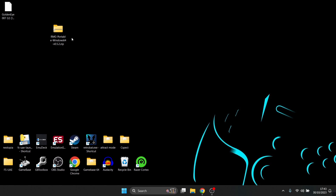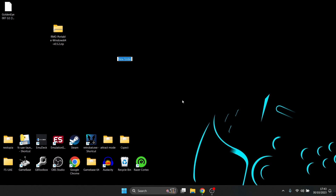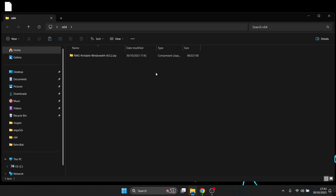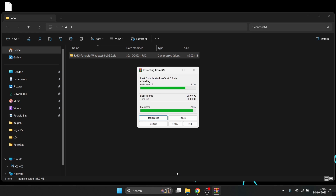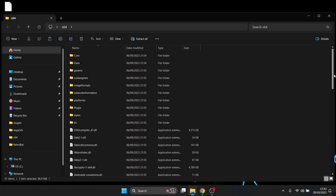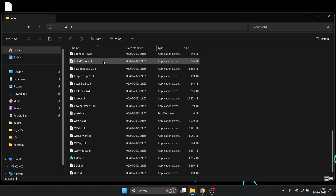Once you've downloaded the emulator, you'll end up with a zip folder. Right-click on your desktop, create a new folder, and call it N64 or whatever you like. Drag the zip folder into that folder, then right-click and extract it — I'm using WinRAR, but any extraction tool works the same. Once everything's been extracted, you can delete the zip folder.